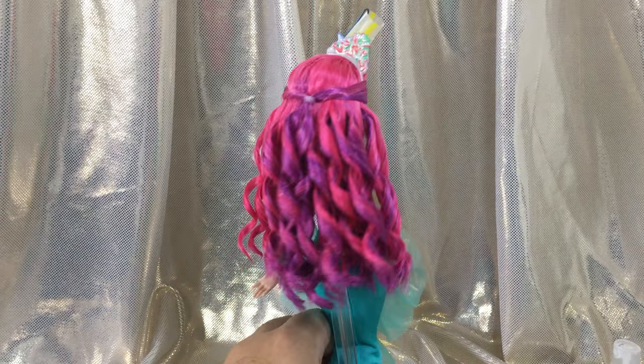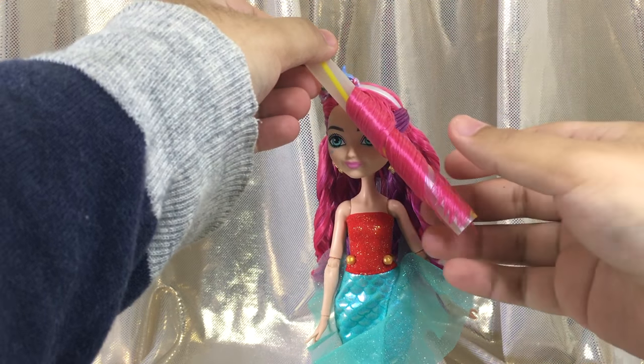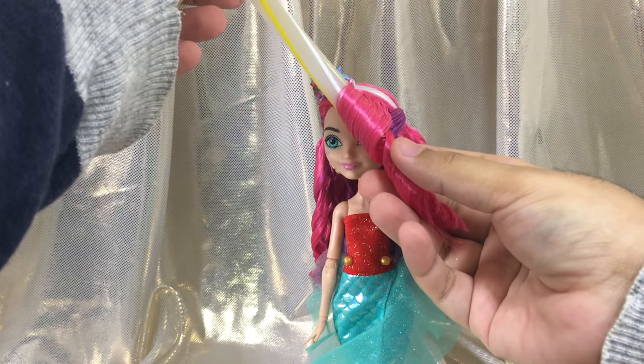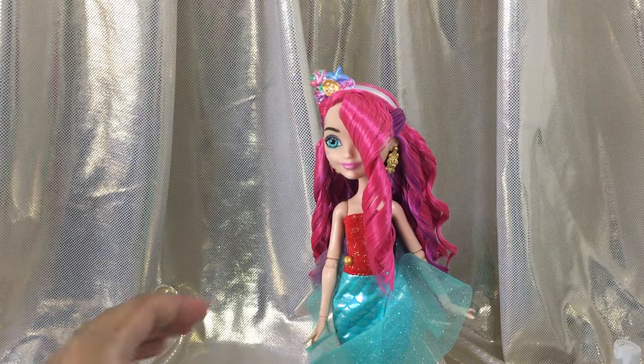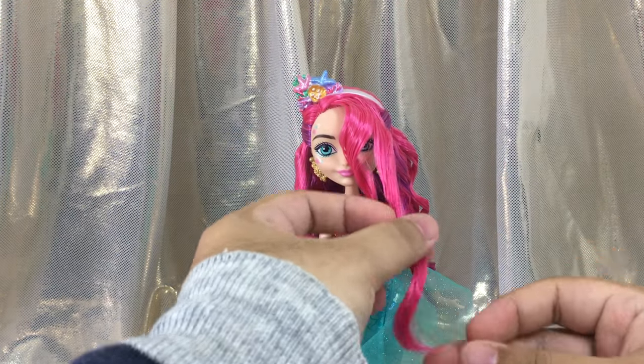Looking good! Now for the finale — I left the bang for last because it is the most important part. Remove the straw, separate it into two pieces again, and run it through with your Curls Rock gel as usual.